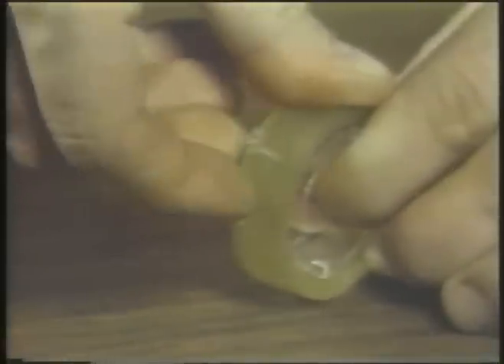Have you ever tried to tape a package and have the tape get tangled and wrinkled? And how many times have you had trouble finding the beginning of a roll of tape?